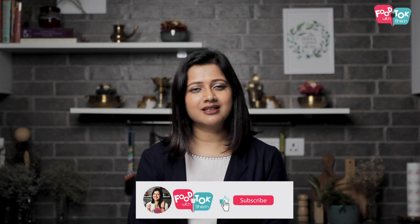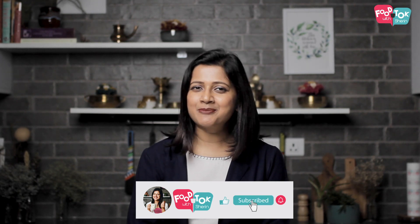So let's quickly check out the recipe, but before we do that, don't forget to like, share and subscribe to my channel, and please do click that tiny bell icon too and turn on all notifications.